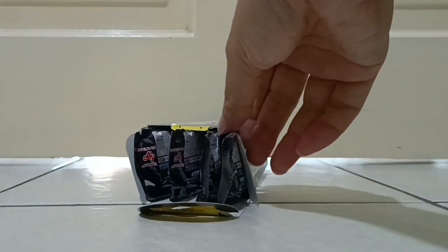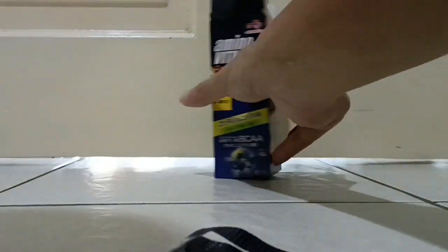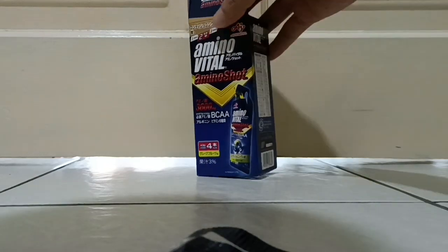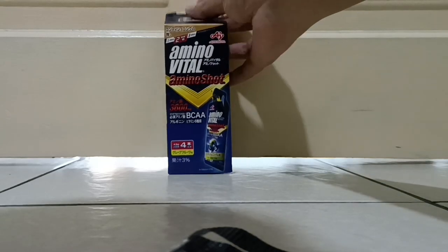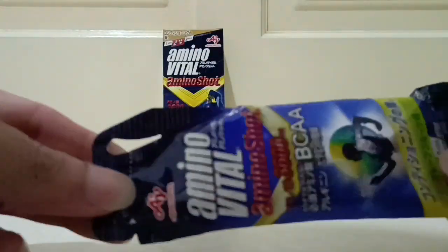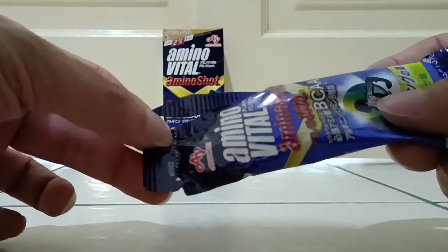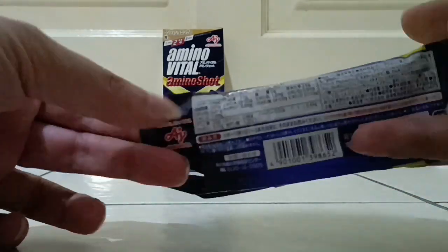One, two, three, four — I'll just take this one. So this is what the package looks like. Open it — just tear it here and drink it or consume it.